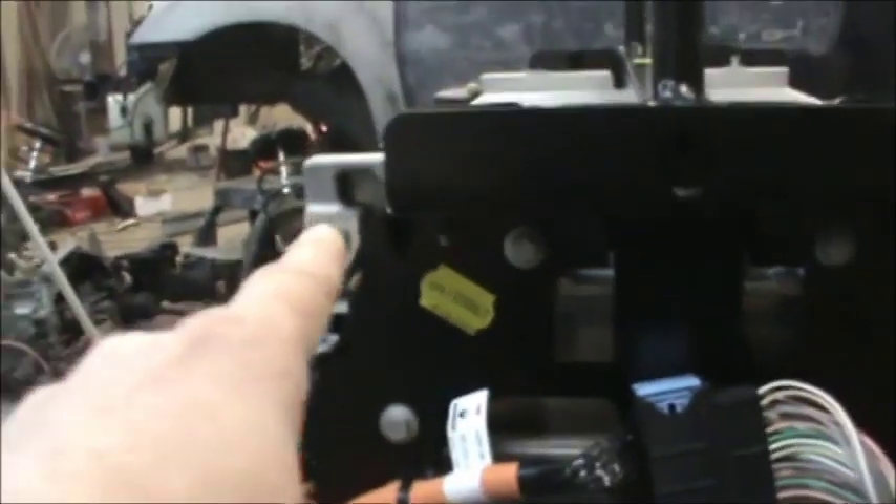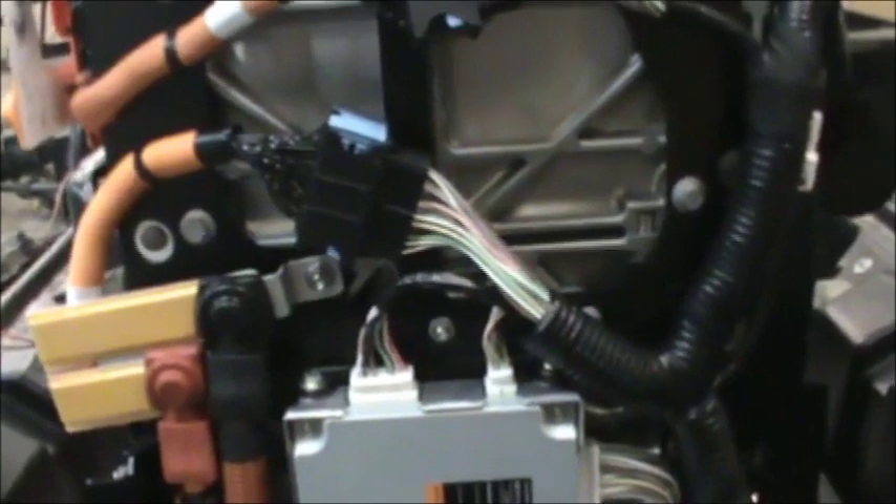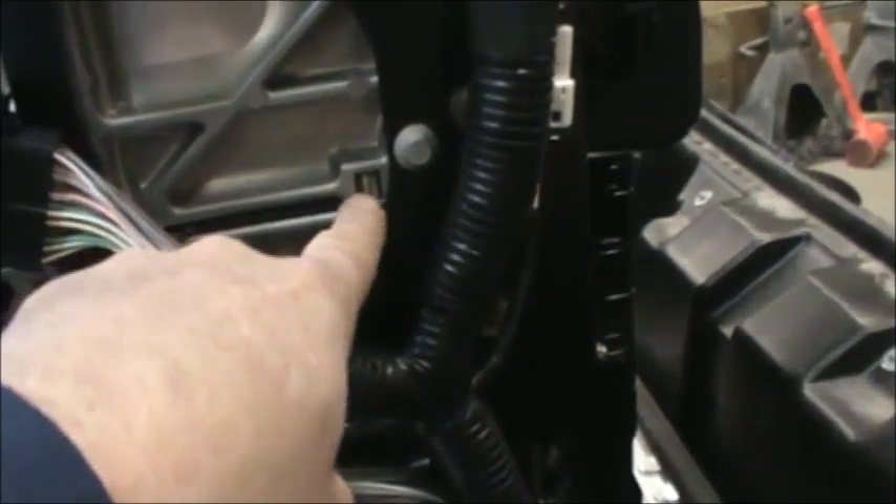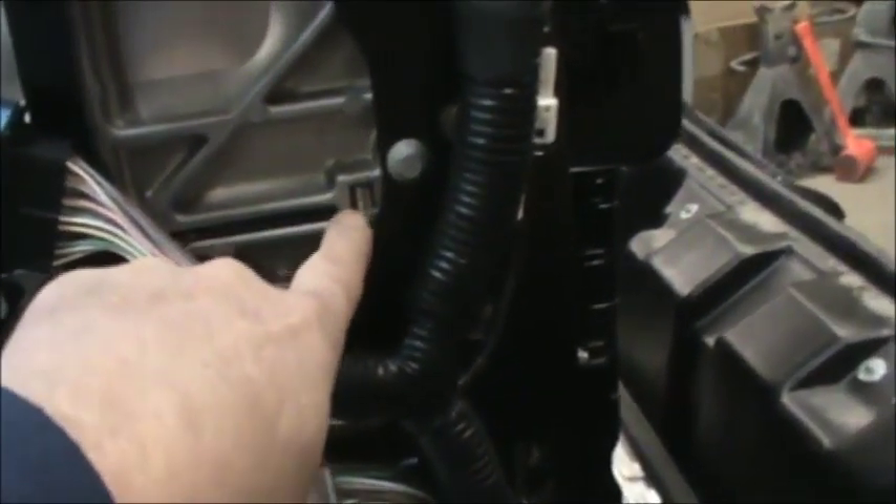You see these dowels right here — a dowel goes plumb through all the way, and each one of these cans has a hole in all four corners so the cells are held like that. I'm really digging that. You can see this frame is kind of stacked on top of each other — each row has its own little frame, and that might be very useful for holding these cells. We may be able to use some of these parts.